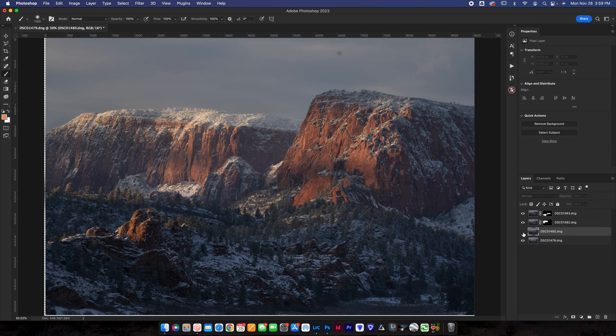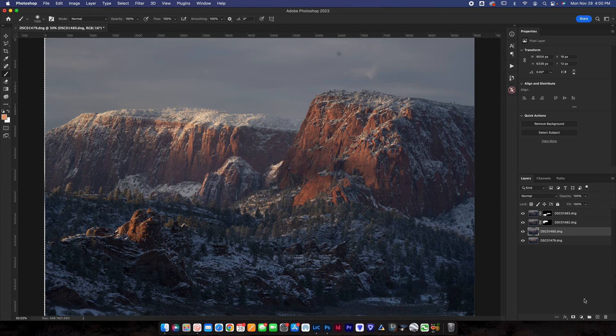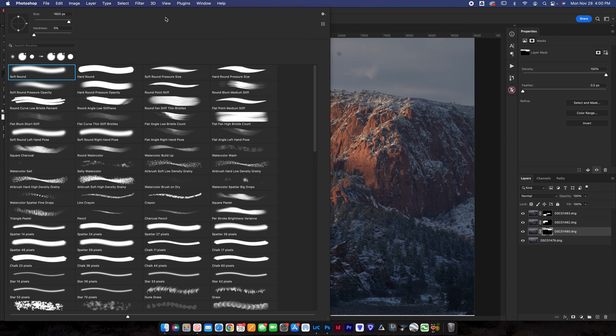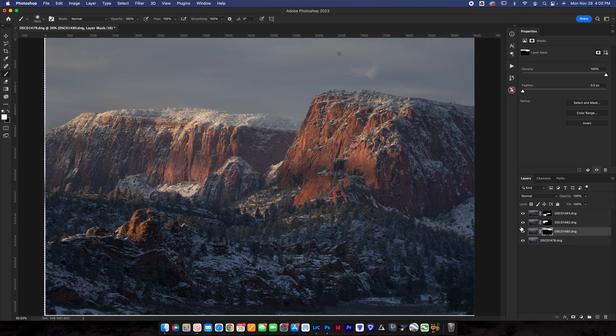Now we're going to go to the next layer. What we want to show through from this layer is honestly just the top of this rock. If I got rid of that layer this looks pretty good right now, but I want to get the top of the rock from this next layer. Hit Alt/Option, click the layer mask button, and paint with white just up here. You want to make sure you're using a 0% hardness brush because if you use a harder brush it's going to be very obvious where you've made these changes. I'm going to check each of the layers to see if there's a better spot with light — and that's probably about as good as we're going to get.